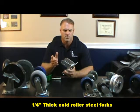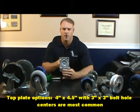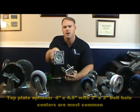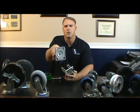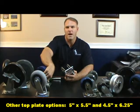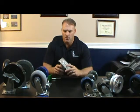Some of the features of a medium duty caster: most of the top plates are a 4x4.5 inch top plate, which is pretty much your standard size. We can also do it with a 5x5.5 inch top plate or a 4.5x6.25 inch top plate, just depending on the application.